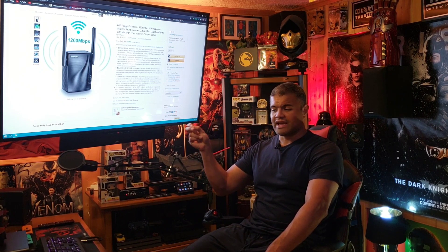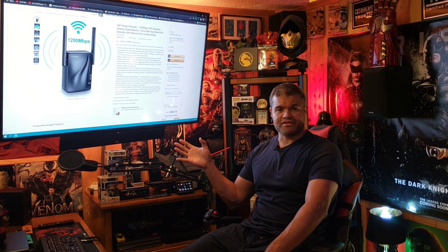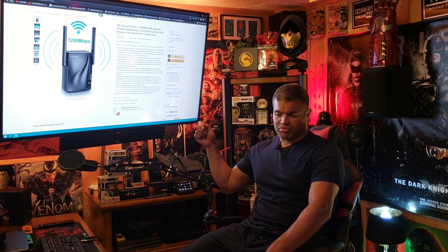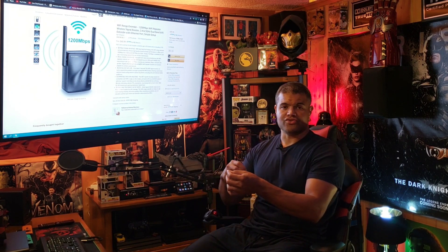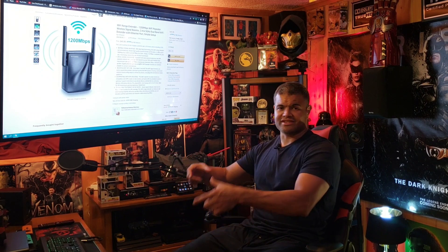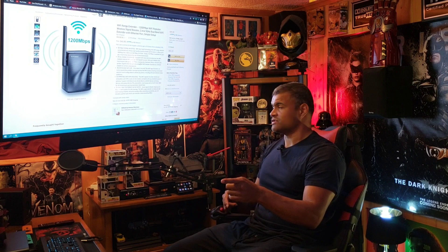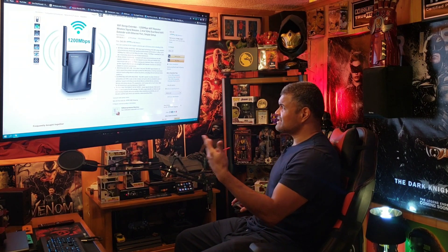If you need a hardwire connection somewhere else in your house and want to connect it to a console, streaming device, or a TV, you can plug it directly into the Wi-Fi extender for a more direct connection. Or if you have multiple devices in that room, you can get a switch and go from there, since it only gives you one port.